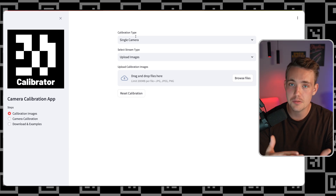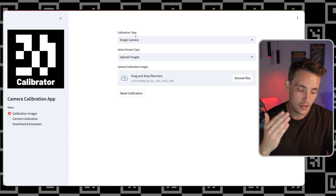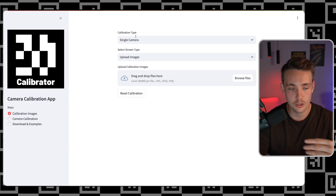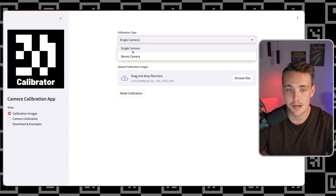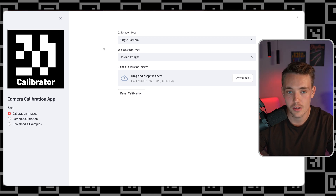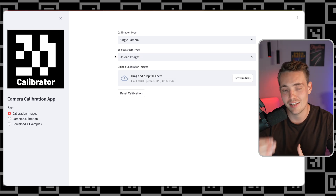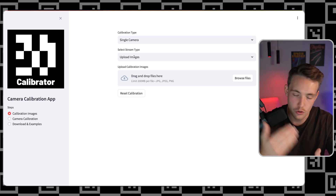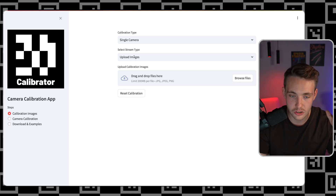If you have a webcam, RTSP stream, IP camera, and all of that, it can be streamed to this web application as well. You can pull the images and directly generate them in here, then calibrate your camera and you're good to go. Right now we have single camera and stereo camera options, but you can also take an arbitrary number of cameras, and I'm going to add functionality for that over time. Select stream type, upload images, video file — I'm just working on the last part for live streams, RTSP streams, IP cameras, and USB cameras.